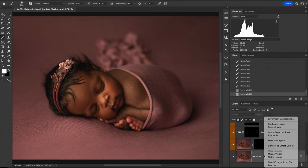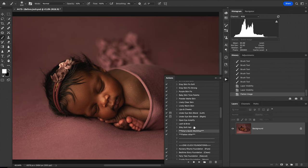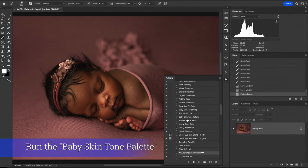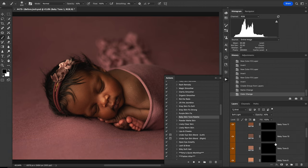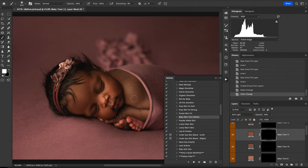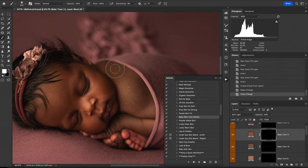The next step is really what I came here to show you today. If you can tell, her skin on her face is very different than what's on her shoulders and arms. One of the things that was added in this set is the Baby Skin Tone Palette, and I'm going to run that and find a tone that kind of matches what I think will work best. In this case we're going to try Baby Tone 11 and paint that on her skin to help match those areas. Right now I'm at 50% opacity, and that may need to be a little bit stronger, but let's see.